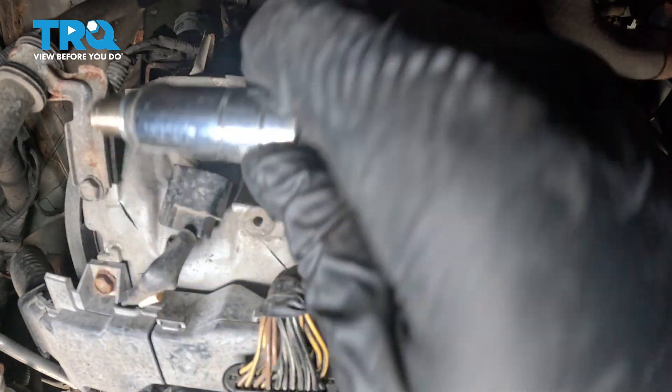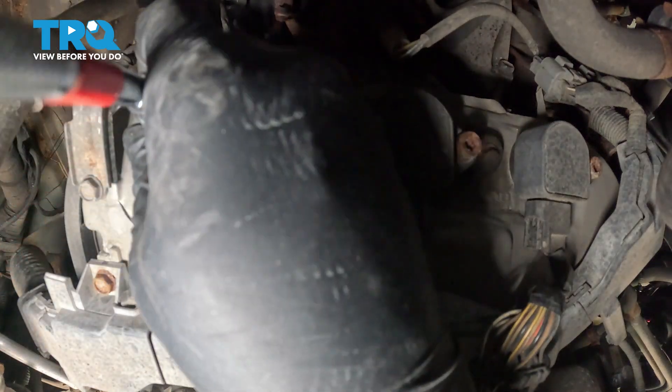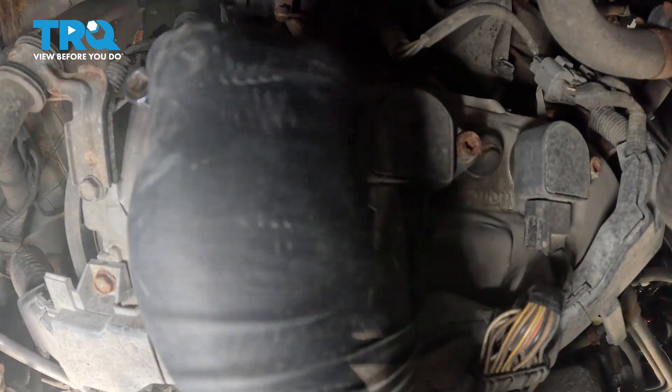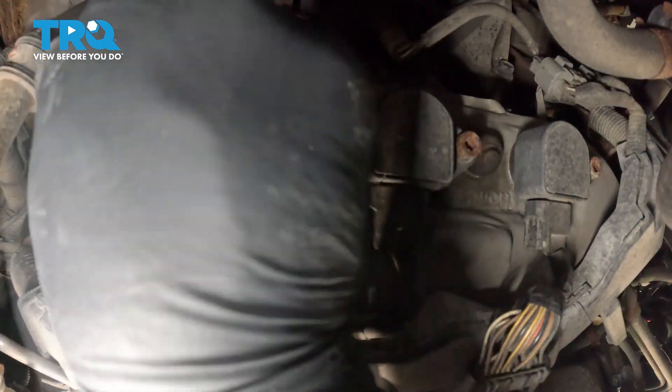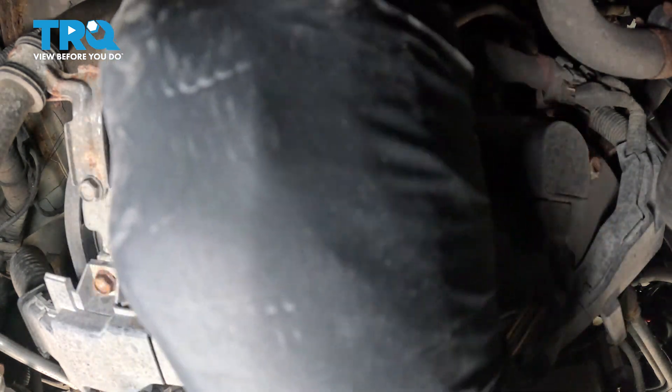Now we have our new spark plug here ready to go. We pressed it into the rubber boot so it won't fall out. Feed it down inside the tube and start threading that in — hand thread it until it bottoms out. You can go right to torquing at that point, or put on your ratchet, snug it down, and then switch over to torquing.